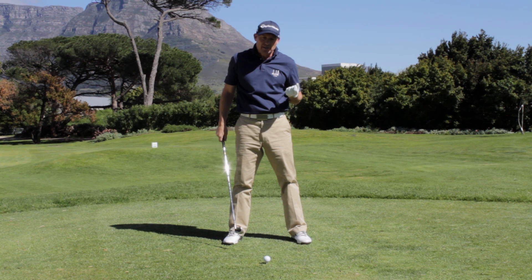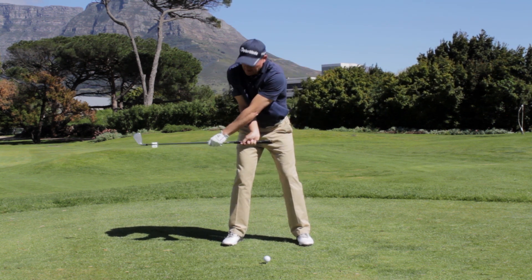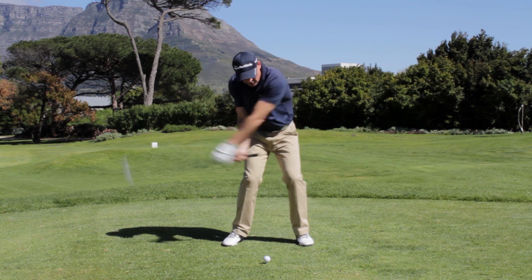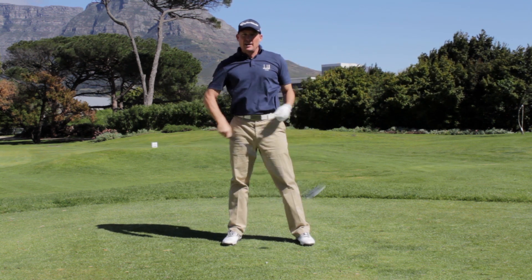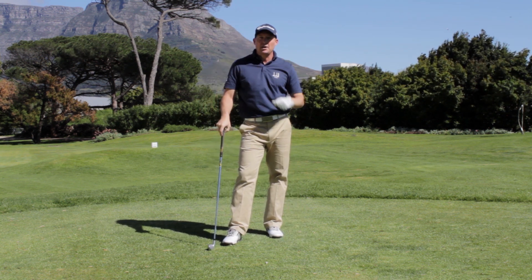This is about understanding the feeling of what you're looking for. So hold on to the club, address the ball, get the left hand on the shaft, and actually just try to make a shot like that. This drill — no matter where the ball goes — will really help you feel that late release.